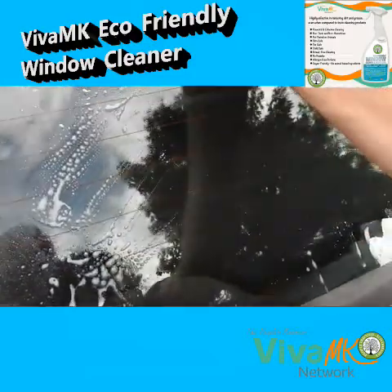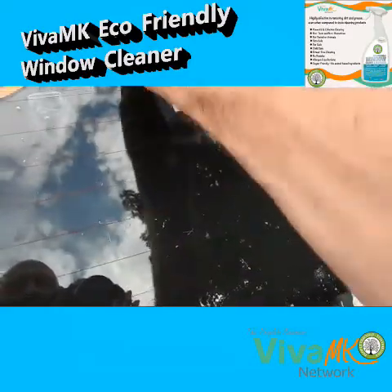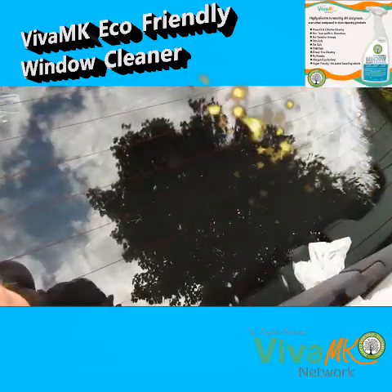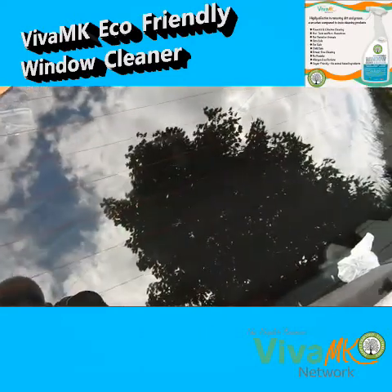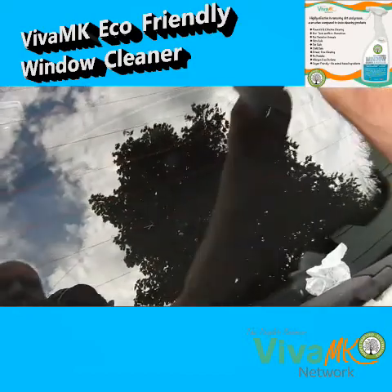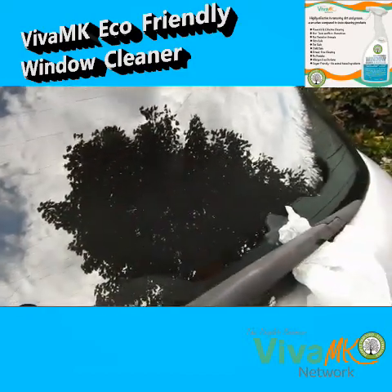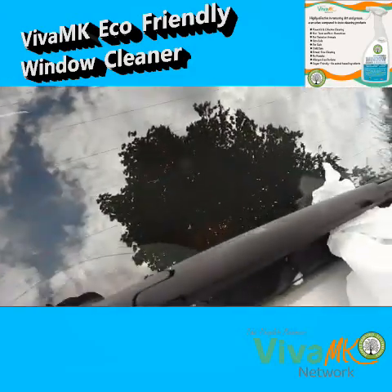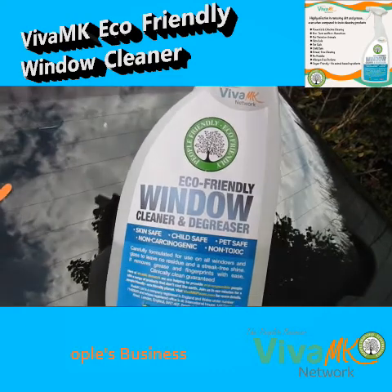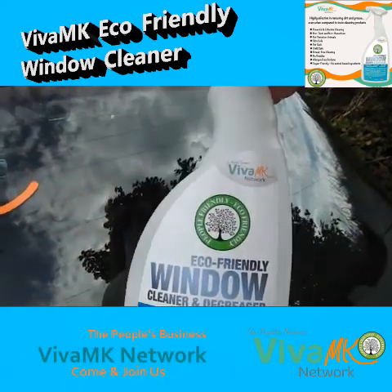Just do a wipe — hopefully showing on the video — but you can see that has basically taken it off immediately. I don't need to do any more than that. That's just with kitchen towel and the eco-friendly window cleaner and degreaser from Viva MK.